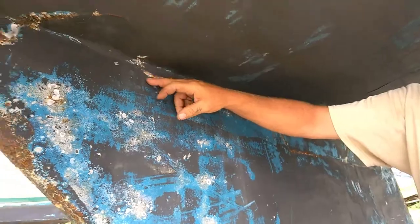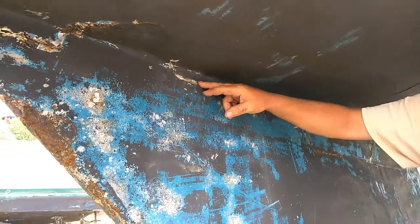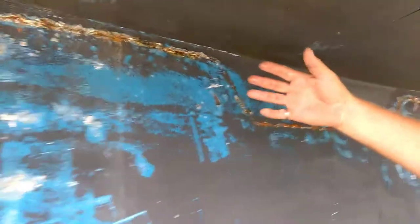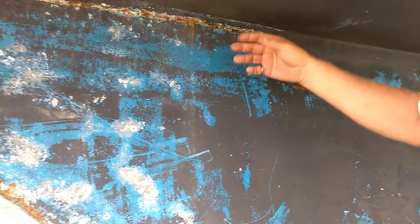The water has pushed out the fiberglass covering over your keel, and it's allowing water penetration. It's not bad right now. The fix would just be grinding this out, filling it with epoxy, and when you do your bottom job, cover it with paint — it becomes waterproof, but the epoxy is going to waterproof it too.